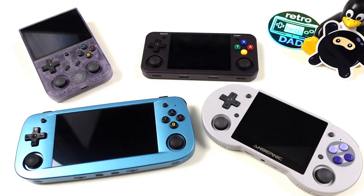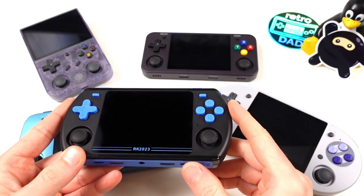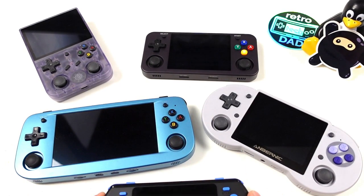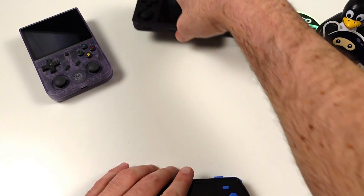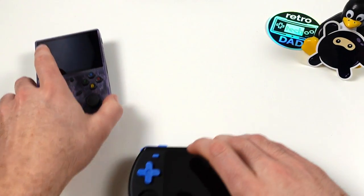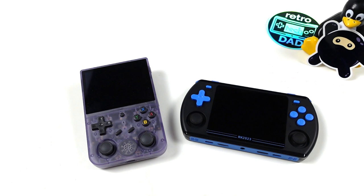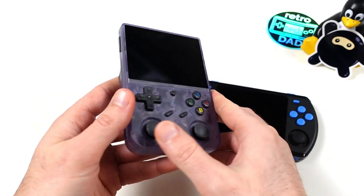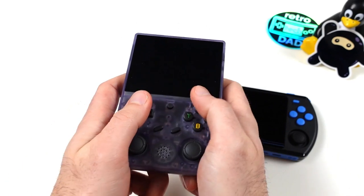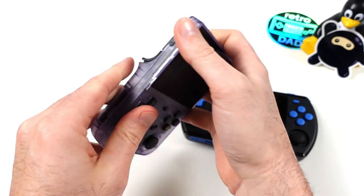We are reaching the end of this in-depth video. The RK2023 is probably one of my most divisive handhelds to date. There's so much I actually like about it — it's been a joy to play, I completed Ridge Racer Type 4 on it, and I love that it's light, compact, and comes with a great bright screen. Unfortunately there are a few misses: questionable design choices, build quality that isn't as good as some others, and a lack of WiFi in 2023. At its original price of around $90, it was going against the RG353VS, which is essentially a better device in almost every way.